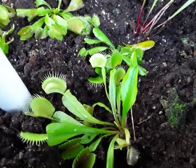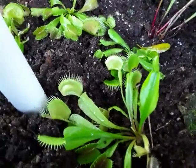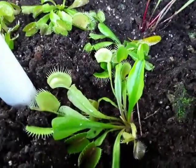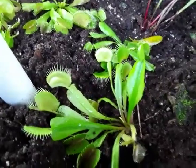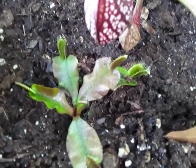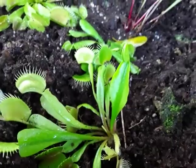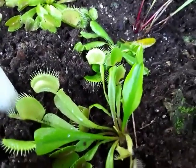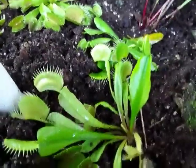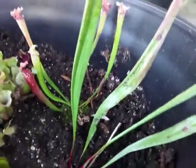Venus flytraps also need a winter dormancy, which most people are not informed about. There is only one species of this plant, however there are maybe hundreds of cultivars, ranging from the Red Dragon right here — in brighter light the leaves and traps are a bright maroon in color. While others may have bigger traps or be larger, they're all still the same species.